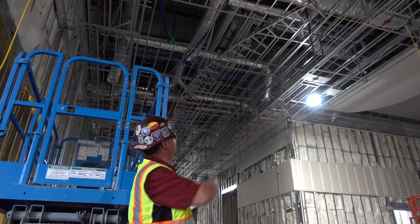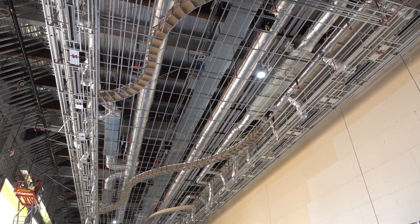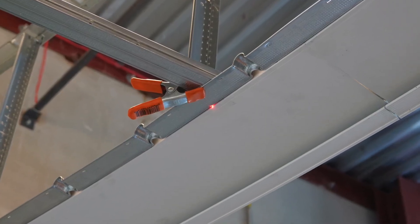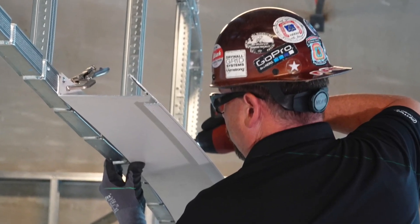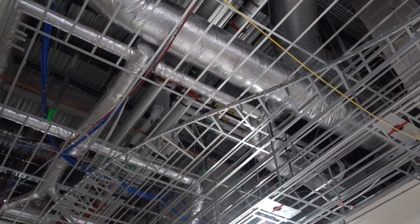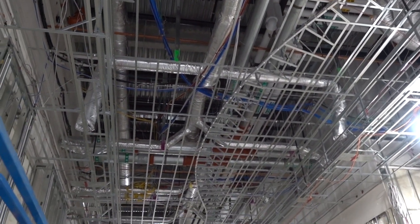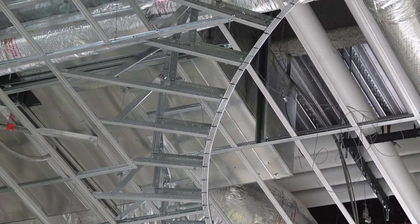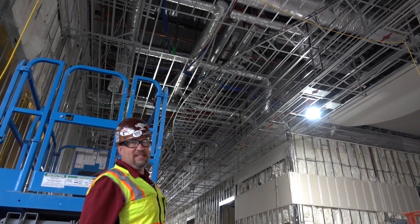Here you'll see these guys used one of our newest products — it's not quite available yet, but they were one of the first ones to try it out for us. It's our flexible framing angle, inch-and-a-half by inch-and-a-half, going to be 12-foot-four long, and it's literally bendable to the radius. But it is a 20 EQ angle, so it has somewhat of a memory. Here you can see they framed their four by six-foot modules of drywall grid, then spliced in jigs every 16 or 24 inches on center depending on how tight the radius is.